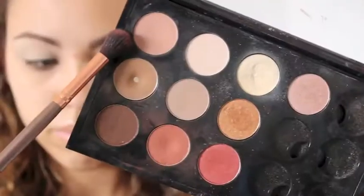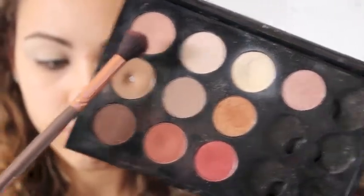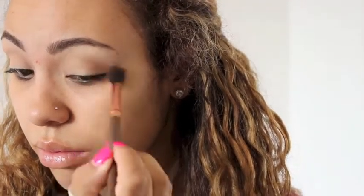I'm gonna set my eyelids with Banana from Anastasia, and then I'm going to be using MAC Soft Brown as my transition shade with a BH Cosmetics blending brush. I'm gonna really blend this color into my crease so that when I put the other colors it is kind of like a gradient.